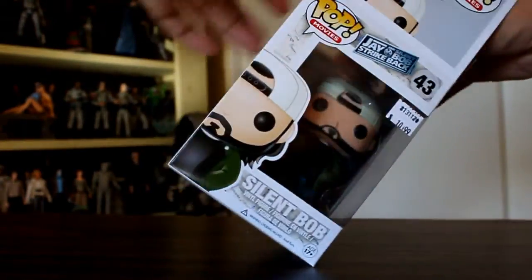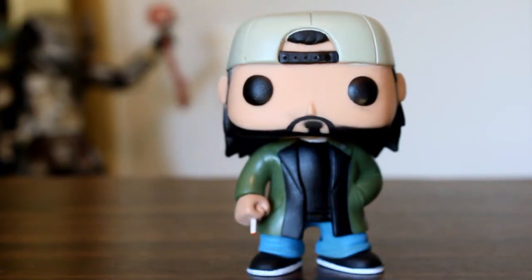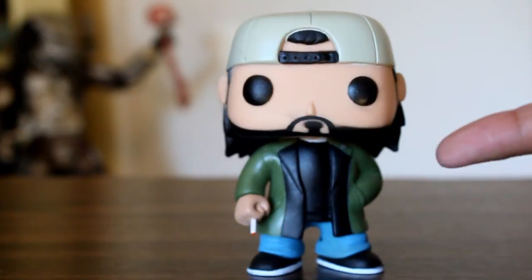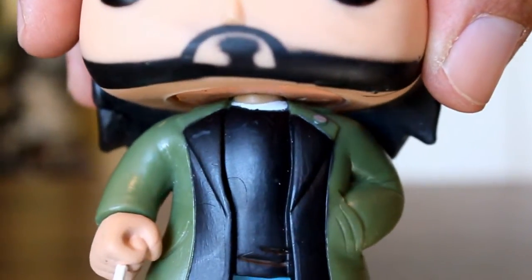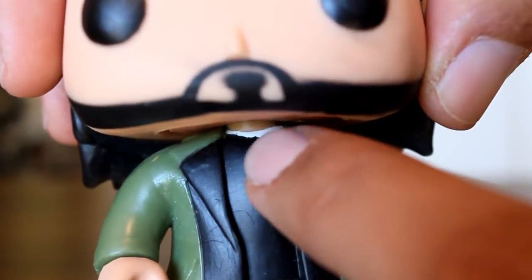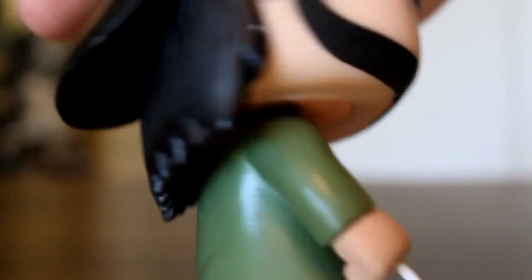Next up, we'll take a look at Silent Bob. Silent Bob turned out awesome. I love when Funko does unique character poses, and Silent Bob needs to have a cigarette, and I love that he's got his hands sculpted in his pocket. A little detail that I really like is that they included the little button that he has on his collar, and I like that they have his white t-shirt sticking out underneath his black t-shirt. That's something I figured they might overlook, and I think it's cool that they included it.